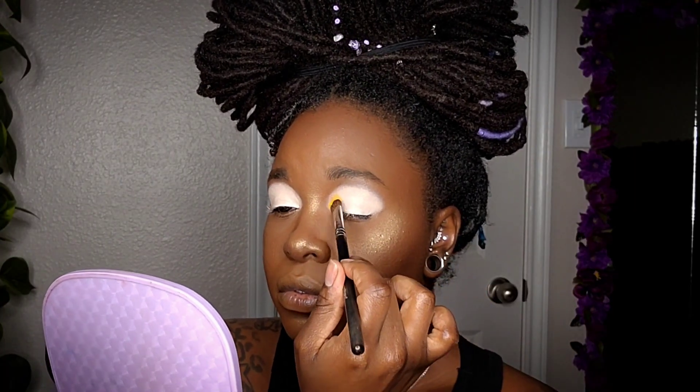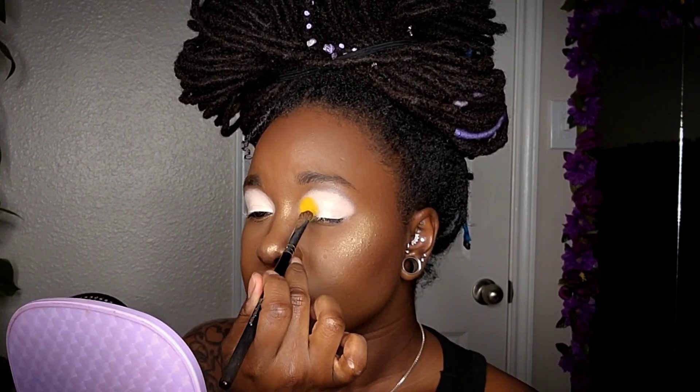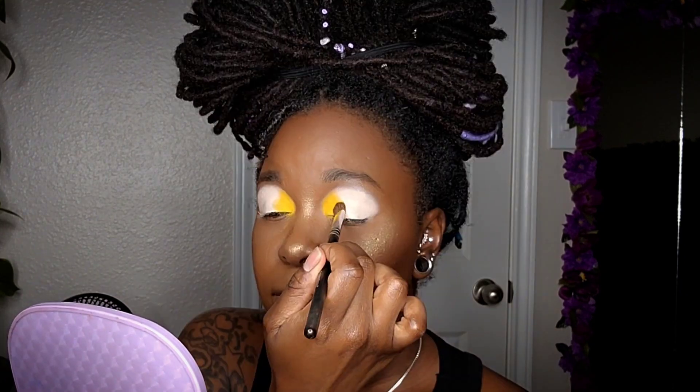After I have that all blended out, I'm coming in with the Morphe and Nyane palette — this is the Fierce Fairy Tale palette. I'm taking this deep golden yellow and applying that to the inner one third of the eye.